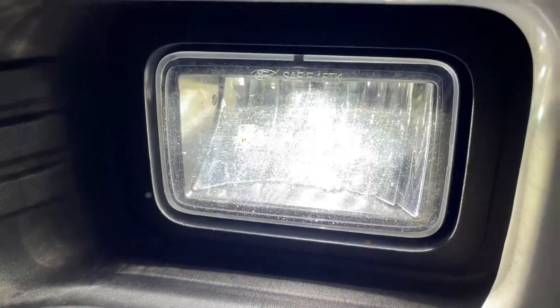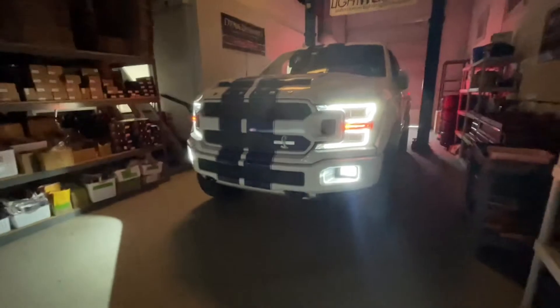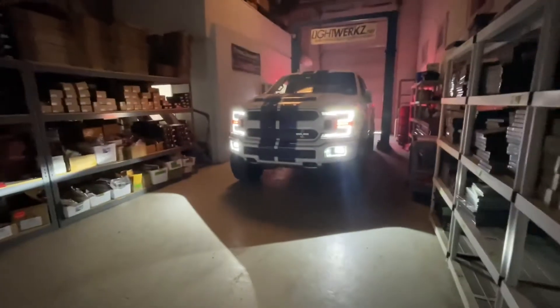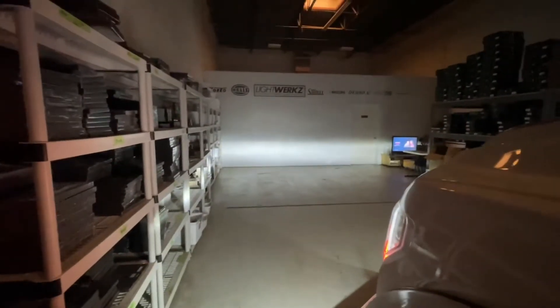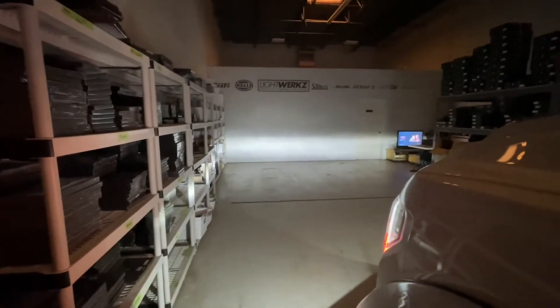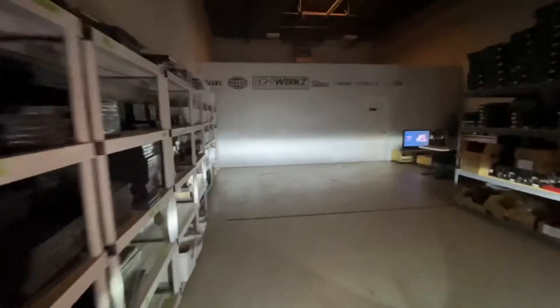Almost forgot — this truck has factory LED fog lights, which you don't see too often. They look just like the halogens except they're a full LED assembly. Their spread is pretty decent, actually pretty wide for a reflector setup, and they're pretty well concentrated — not super bright, but definitely a lot better than the halogen fog lights that come on the Fords.